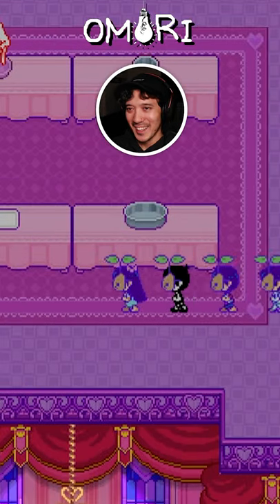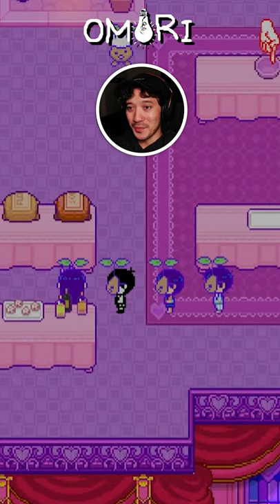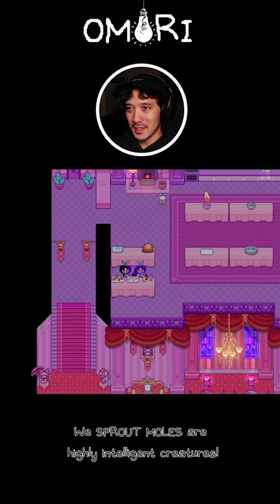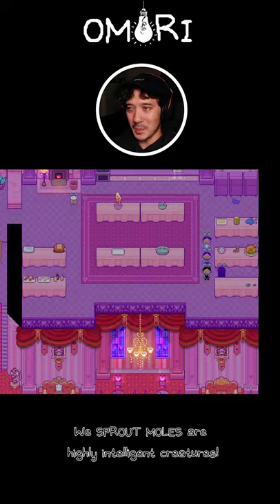They must be talking about the eggs. So flower is flour, like, flour. All right, let's get this. And ping pong balls, it's gotta be these.